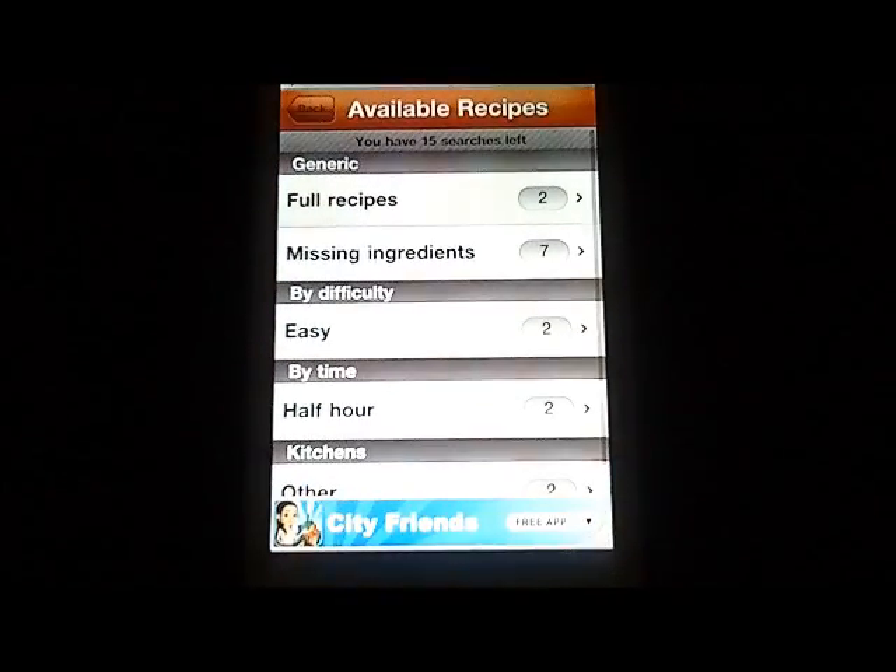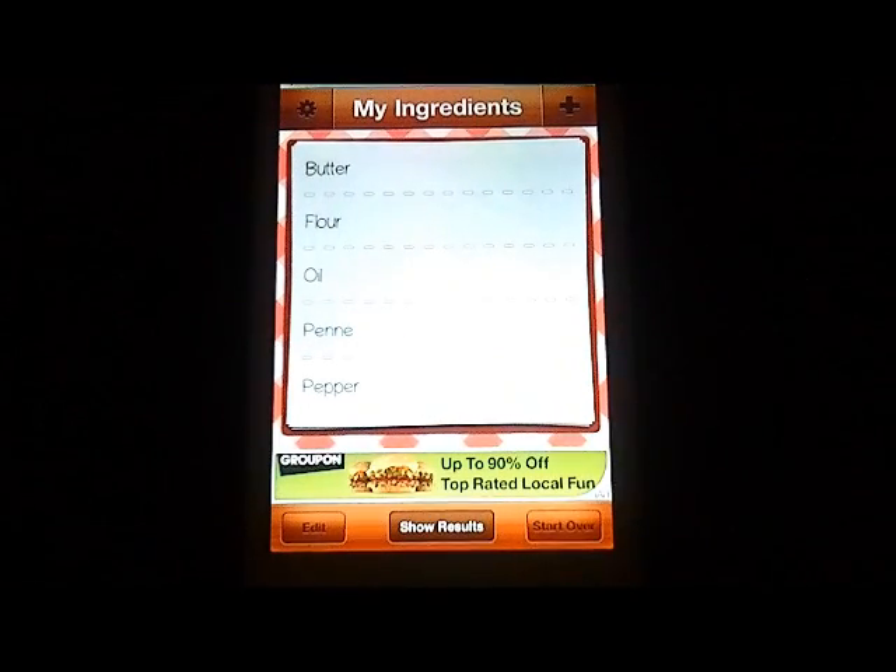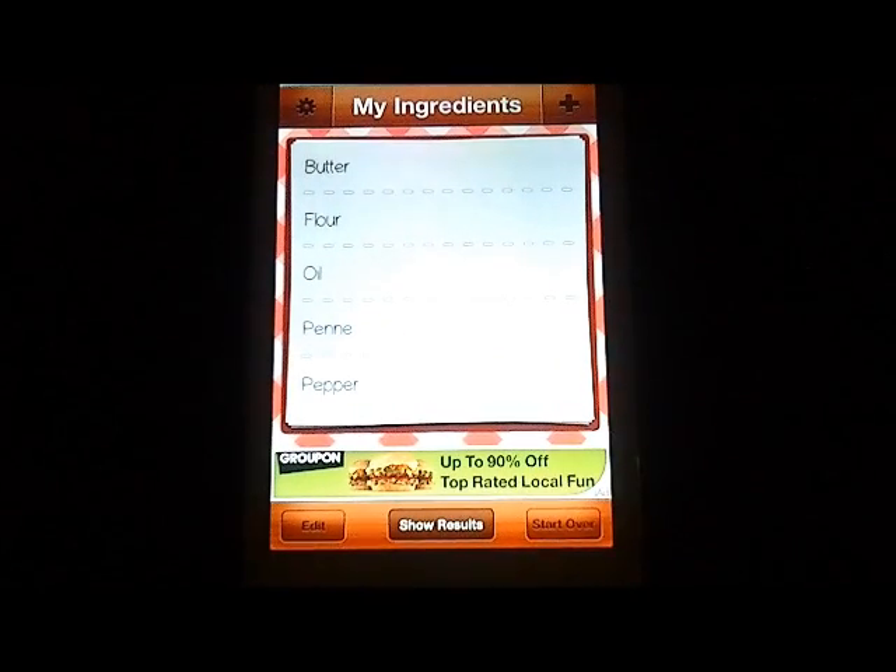Going back to the main screen, you may have noticed where it tells you how many searches you have left. For free, this app is a free download and you get 20 searches to go through, pick out individual ingredients, find recipes, and you can pull more than one recipe for each search. Right now there was no way to get recipes sent anywhere or published, but you can find what you want — and then we'll look at the settings.